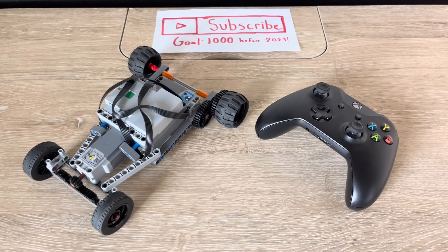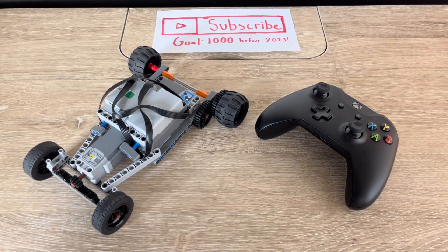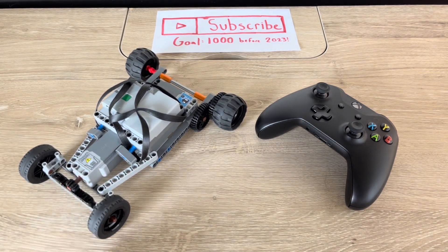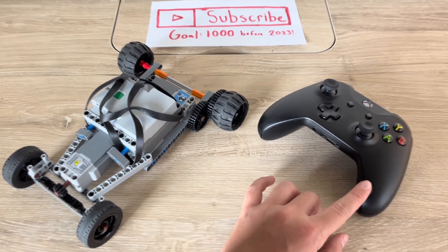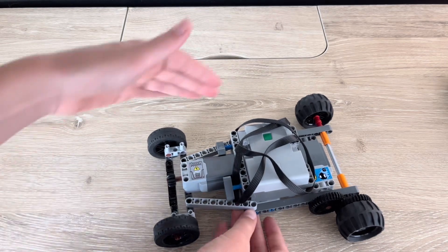Hey guys, welcome back to another Simply Technic video. Today we will be driving this LEGO Technic drift car via an Xbox One X controller. Here is our car.